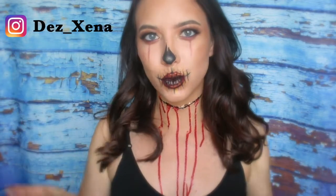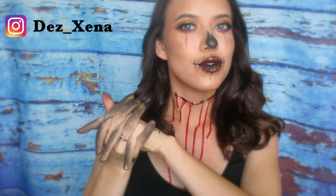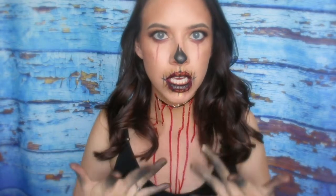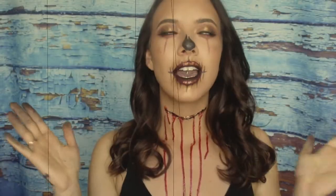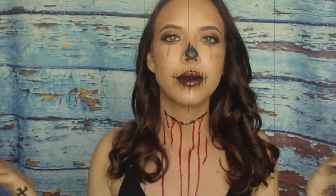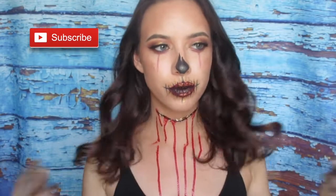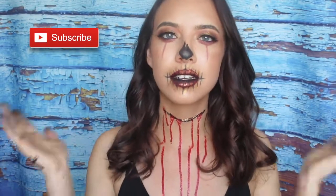Welcome back to my channel! It's Dez and I'm here with a Halloween tutorial. I decided to do a skull bloody type of look. I haven't done a video in so long and the Halloween spirit has brought me back. If you guys want to recreate the look or just see how I did it, please stay tuned!